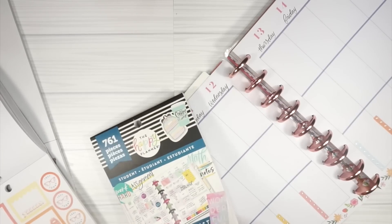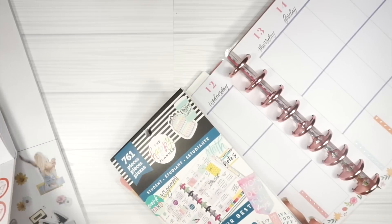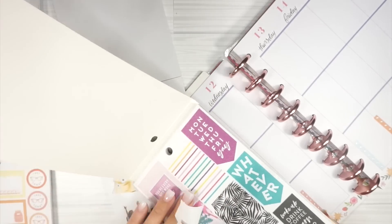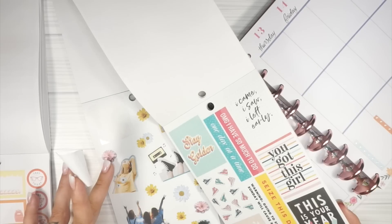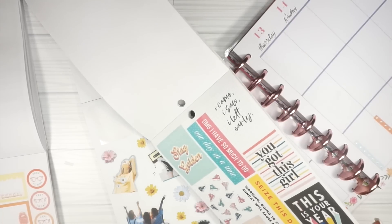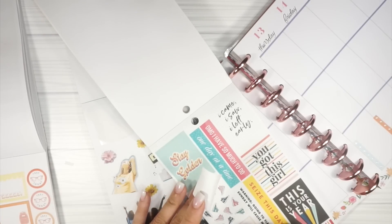Instead, I'll pull a quote from this other student sticker book and we'll make it kind of match. Let me check the color palette. Options include 'Stay close to people who feel like sunshine,' 'Be you, not them,' 'Don't quit your daydream.' I think we'll do 'Don't quit your daydream.' Actually, I'm going to go with 'Stay Golden' - I think I like that one better. It kind of goes a little bit more with the vibe that's happening here.